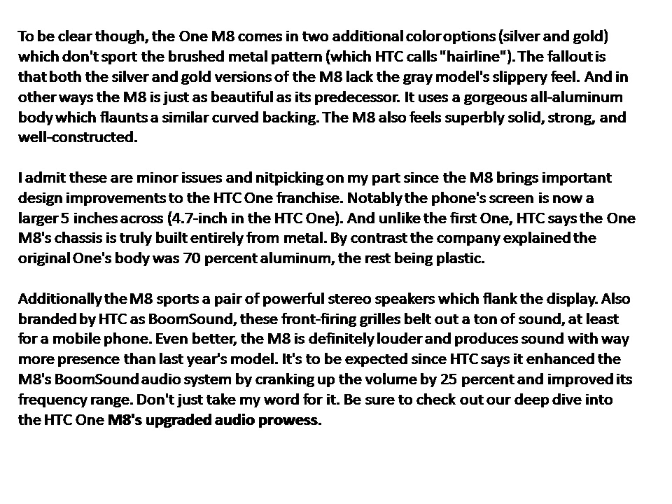In other ways, the M8 is just as beautiful as its predecessor. It uses a gorgeous all-aluminum body which flaunts a similar curved back. The M8 also feels superbly solid, strong, and well-constructed. These are admittedly minor issues and nitpicking on my part, since the M8 brings important design improvements to the HTC One franchise.